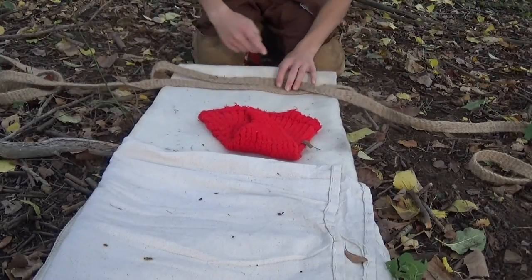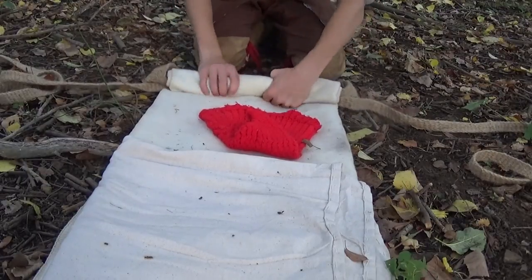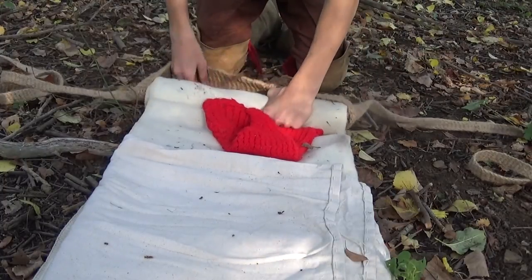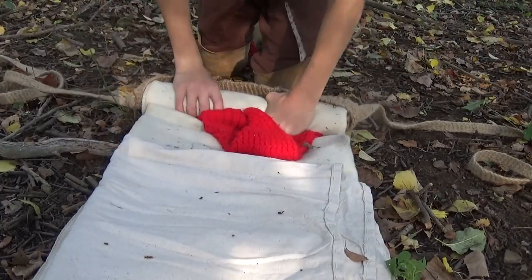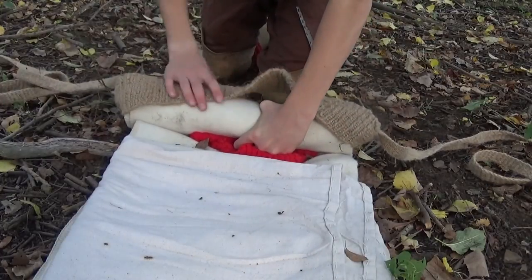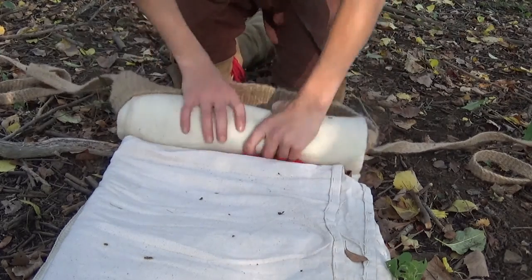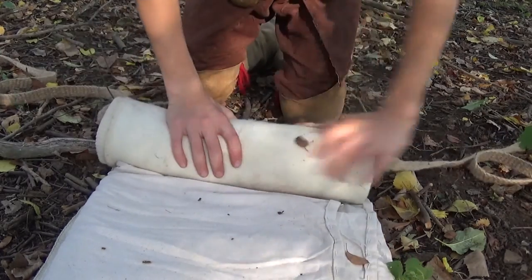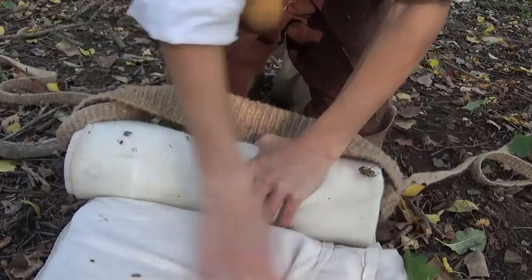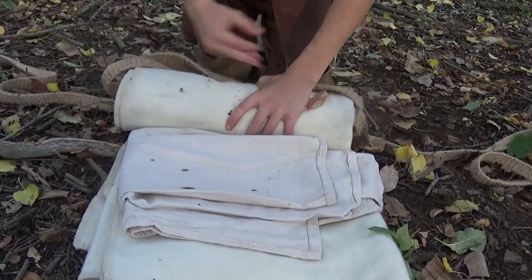Now from here, after you've crossed these across, you can start rolling up your bedroll — you're going to roll them right over that. The thick portion of the strap is going to come up on top of the bedroll and roll with it; all you need to do is just push that down, just like this. You're going to do this all the way down to the end of your blanket.